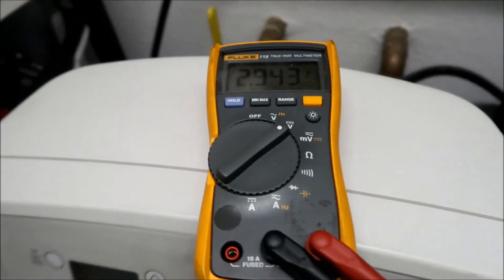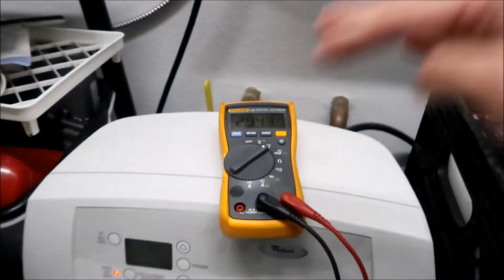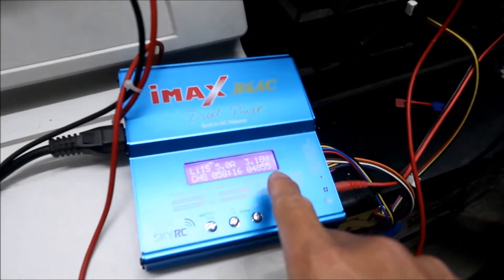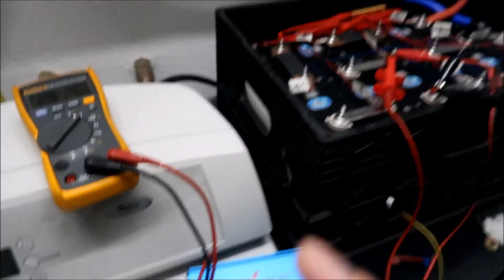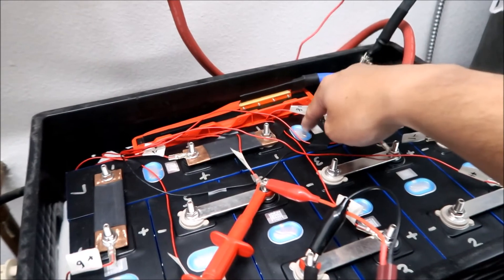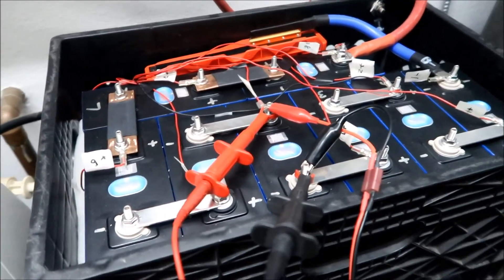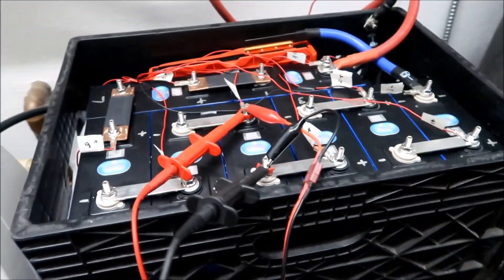It's been about half an hour - time to pull it off the charger. We're at 2.94 now; the others were about 2.9. If I pull it off the voltage will start sagging since the charger was putting 3.2 volts in and it's getting pretty warm. I'll shut the charger off and then charge number eight - the one at 2.7 volts - up to 2.94 as well.